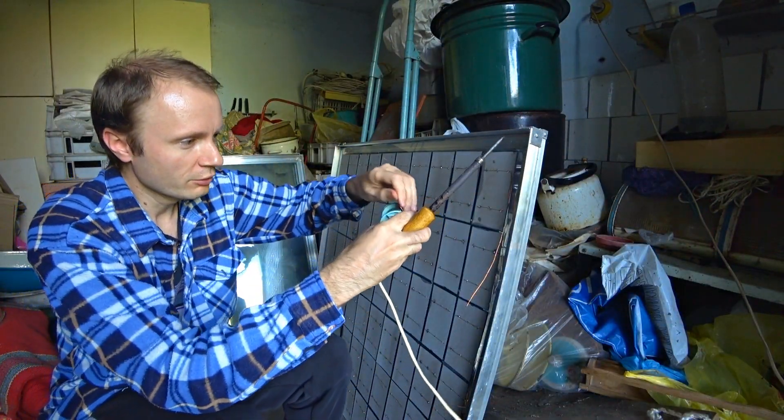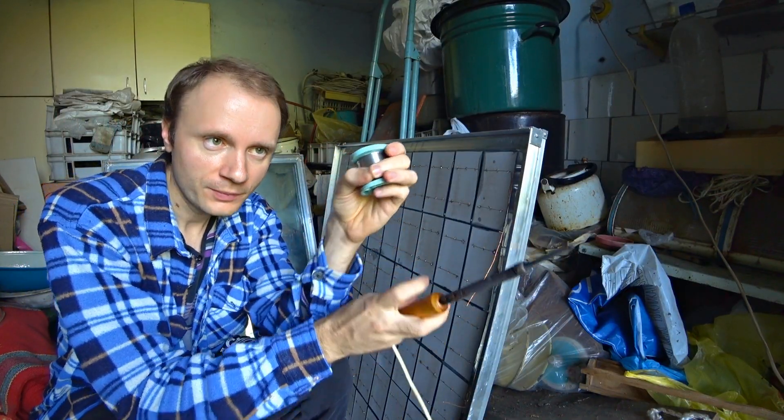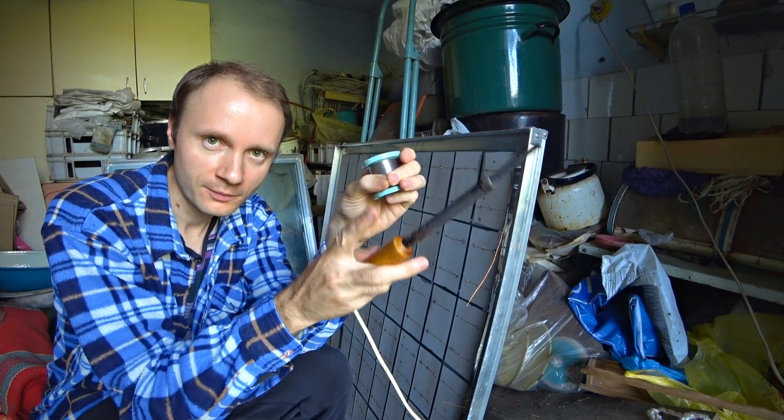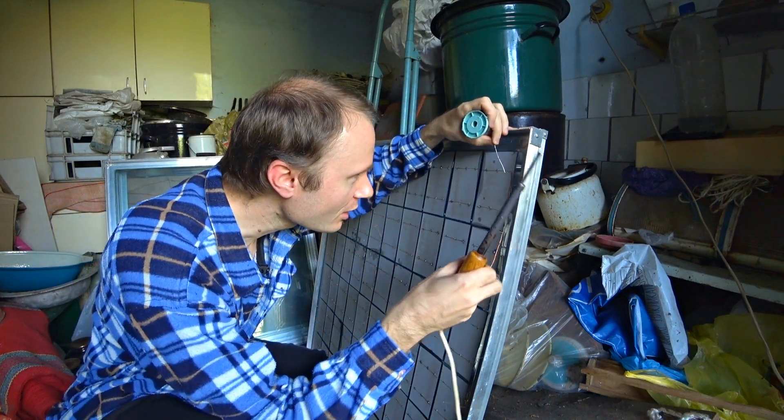That's the solder I use now — a thin wire tube, and inside this tube is the rosin. So I don't need to search for any rosin. I just solder and enjoy what I do.